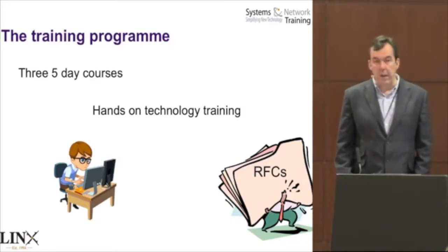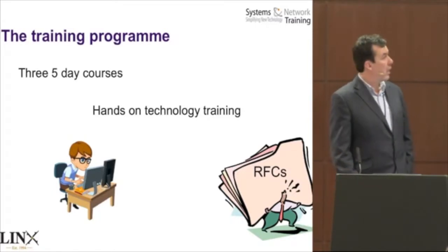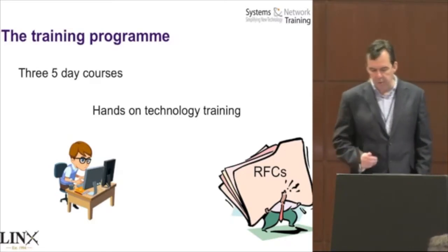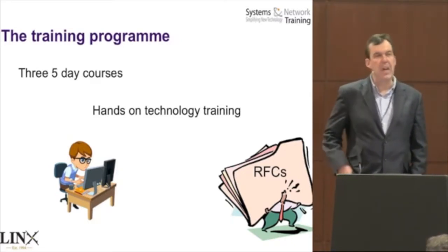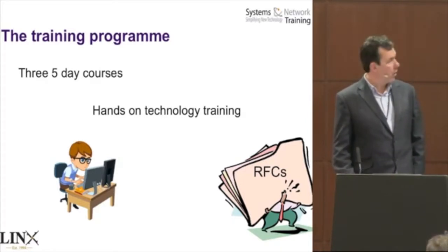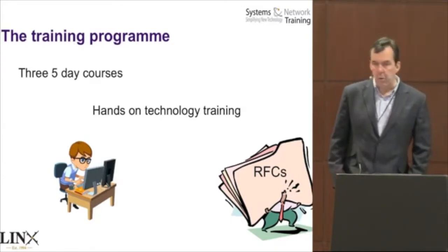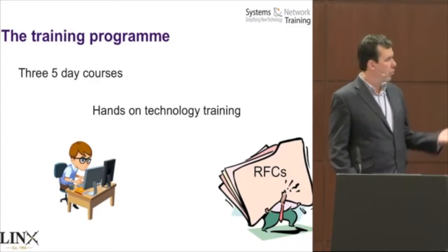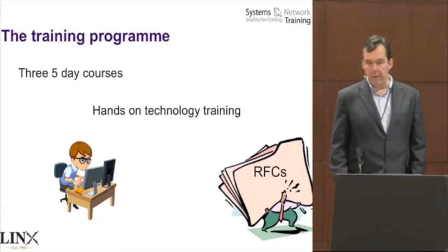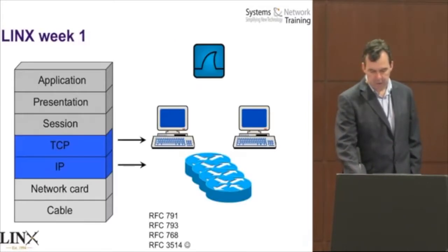Interestingly, the last Lynx 2 course ran with RealKit — that's what students preferred. Lynx Week 3 has now moved over to GNS3, which introduces interesting things in terms of the amount of kit per student and the time the instructor has troubleshooting. Although it's hands-on training, we don't do product training as such. What we're focused on more is the RFCs. So that's what we're covering with the Lynx accredited training program.